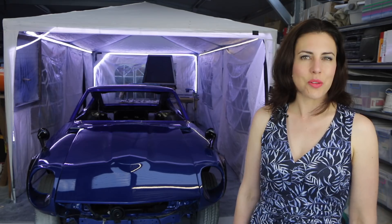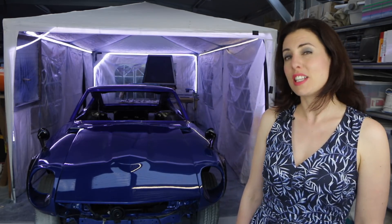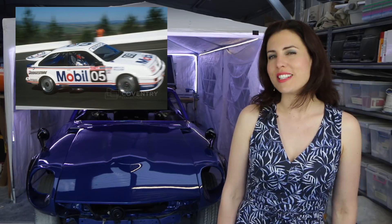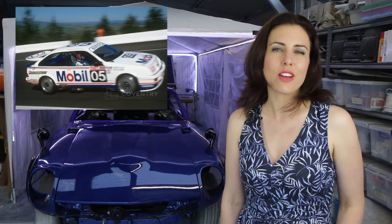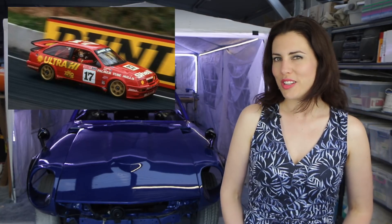Hey guys! 1989 was the 30th running of the Bathurst 1000. It saw Peter Brock take his sixth pole position, this time driving a Ford Sierra — his first in anything other than a Holden. Brock used an interesting tactic of setting off his engine bay's halon fire extinguisher, which was angled across his intercooler. This gave him a substantial boost of power up the mountain straight, and although it wasn't technically against the rules, he still received a $5,000 fine for a moral infringement. Dick Johnson took the win after leading most of the race, with Sierra RS500s taking the top two spots. That year finally saw Nissan hit the podium, with R31 GTSRs taking third and fourth.